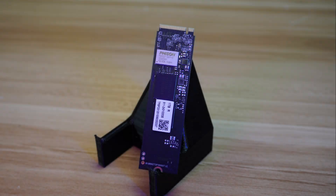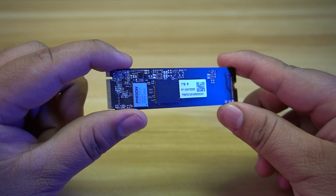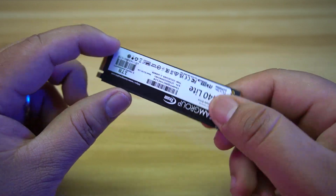Let's go through specifications and features. The T-Force A440 Lite has dimensions of 80 x 22 x 3.7 mm and a weight of 7 grams. It is a DRAM-less PCIe Gen 4 M.2 SSD and uses 3D NAND flash memory.